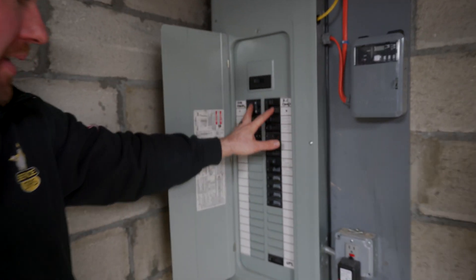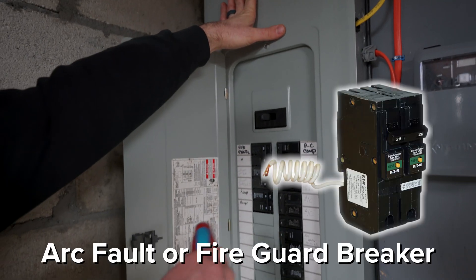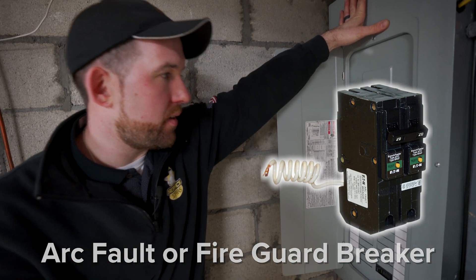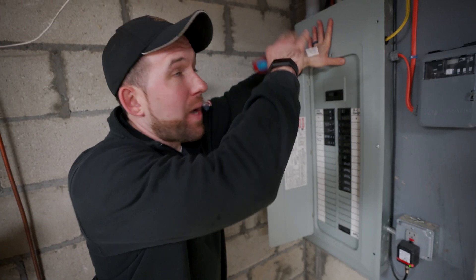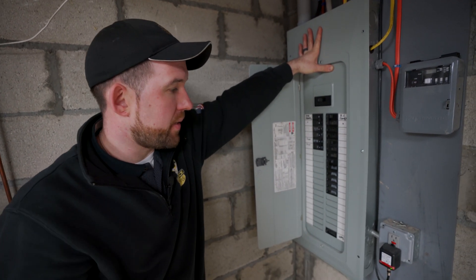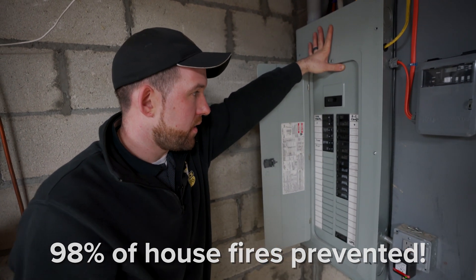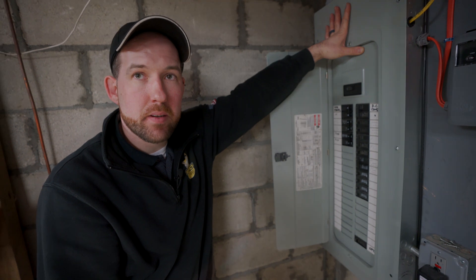These breakers here are your basic breaker. Today they have something called arc fault or fire guard breakers. They're kind of like a little computer built-in where they monitor the wires constantly and will trip if they find something that's causing an issue. They stop, I think, 98% of house fires, so it's definitely a good thing to have. If you don't have them, you should consider putting them in.